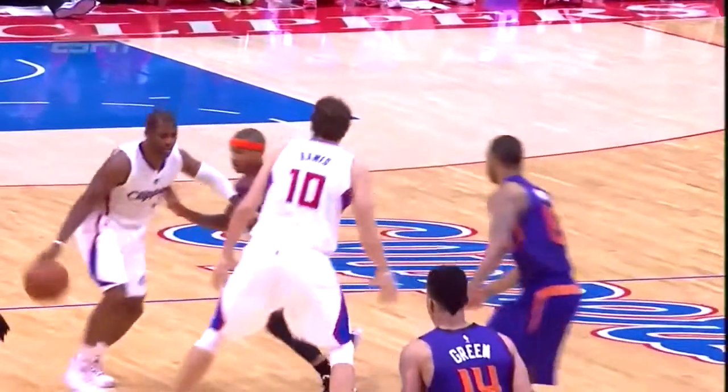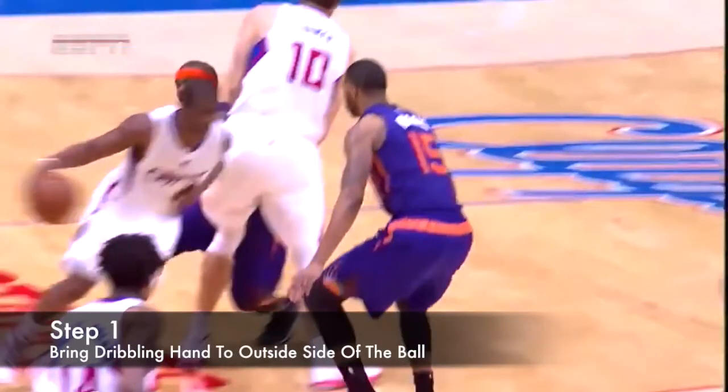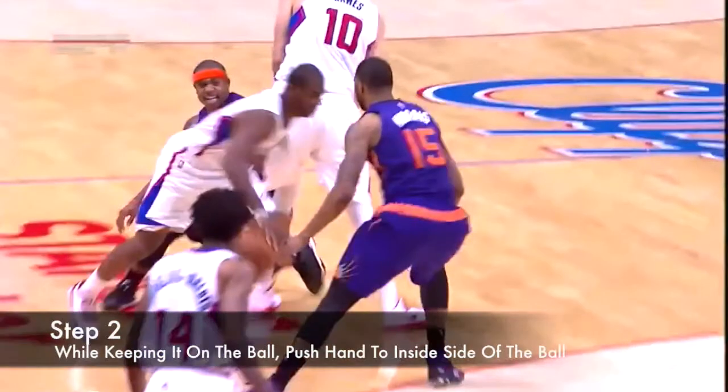The first step for this move is to bring your hand to the outside of the ball, slightly below the top. Check out Chris's positioning just to see how he starts it off — you don't want to go too far to the side or underneath it, just to the side because you're going to push it over. You're going to push it over while keeping your hand on the ball, and this makes your defender think you're about to cross it over, but instead you keep your hand on the ball until it's on the inside, and then push it back out to the outside of your body.